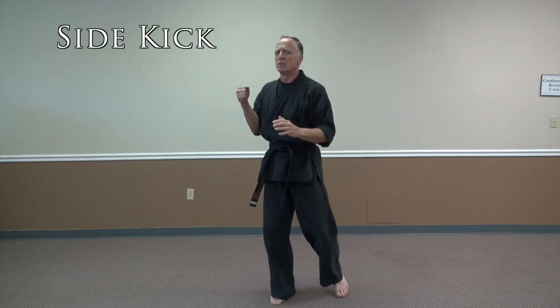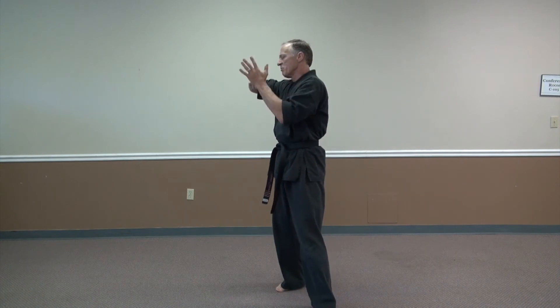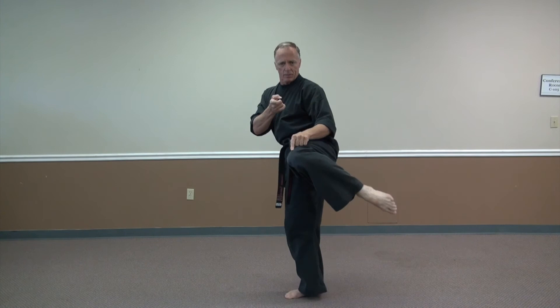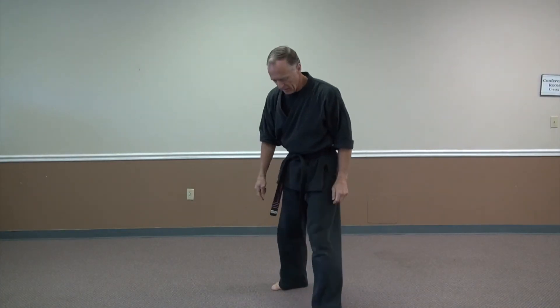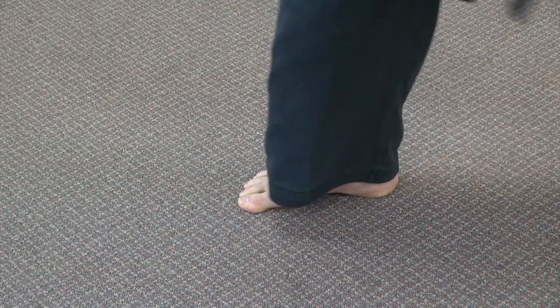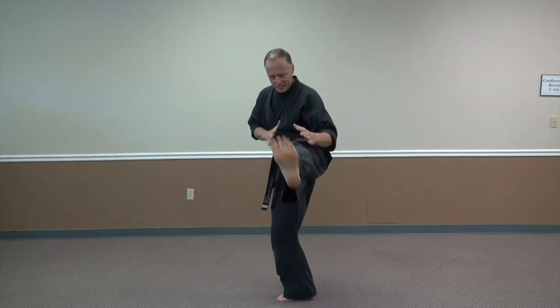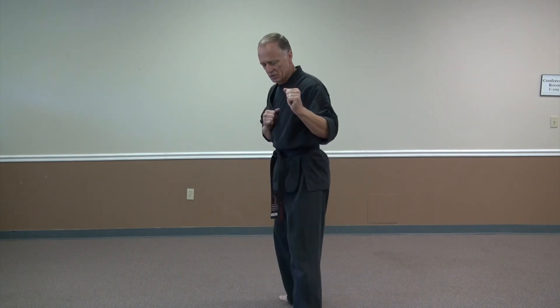A side kick is a strong kick — that's the punch with your leg. Just like a punch where the elbow goes back and the fist drives out, on a side kick you bring the knee back and aim the foot, tucking in and popping out with the heel. Toes are down, hitting with the heel. That's where you can break a leg or kick somebody ten feet away. The key is the pivot — pivoting on the standing foot puts the hips in the right position for a side kick. Without the pivot, it tends to look like a front kick.